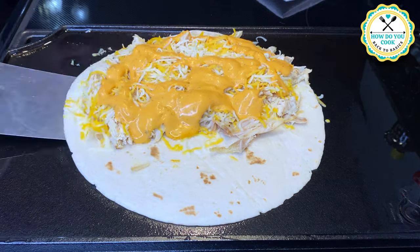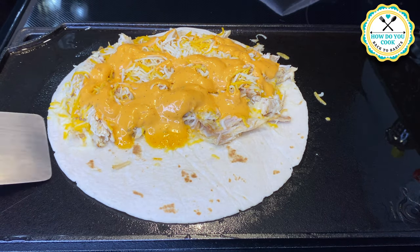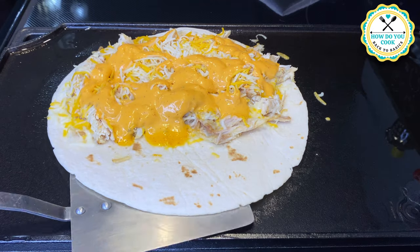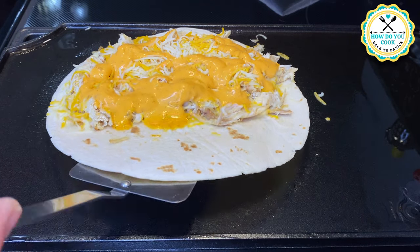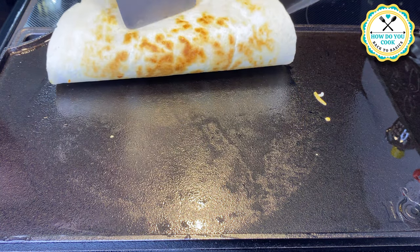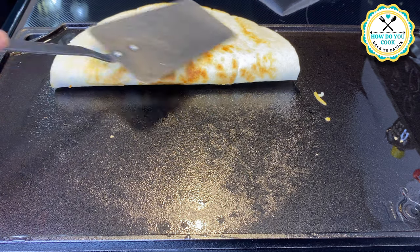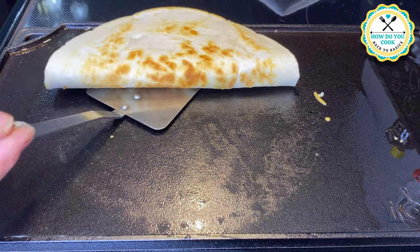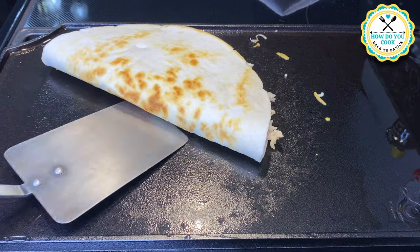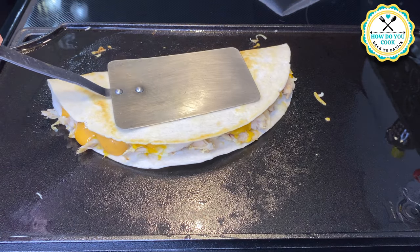What I'm doing here is letting the bottom of my tortilla shell brown up just a little bit before I take my spatula and flip over one side of the tortilla shell. Once you flip that over, kind of press it down a little bit so you can marry those ingredients together. Then we're going to let the bottom cook a little bit more before we flip it over.